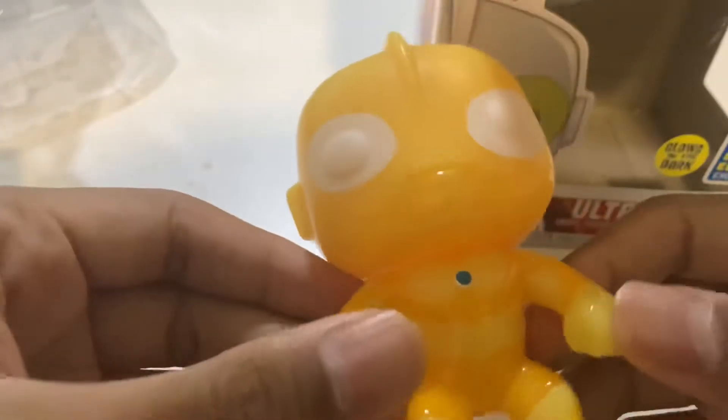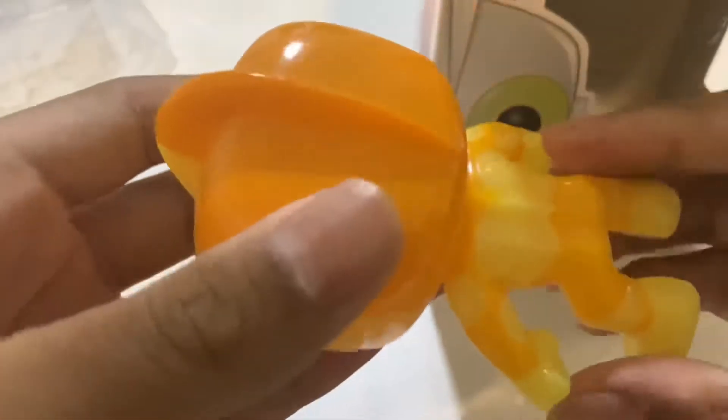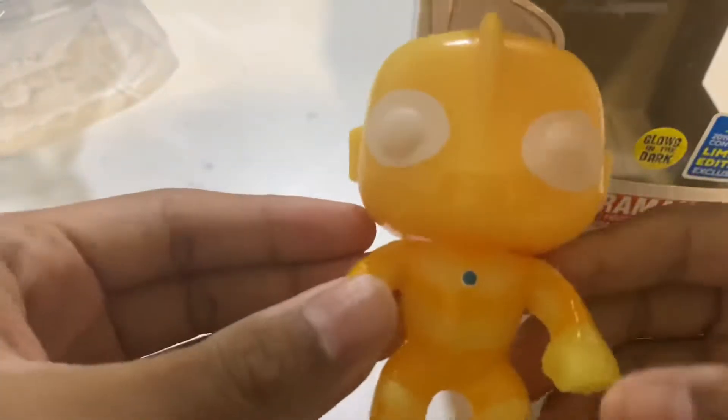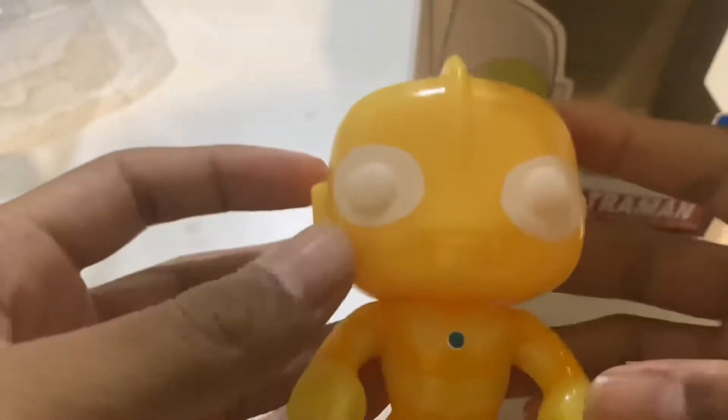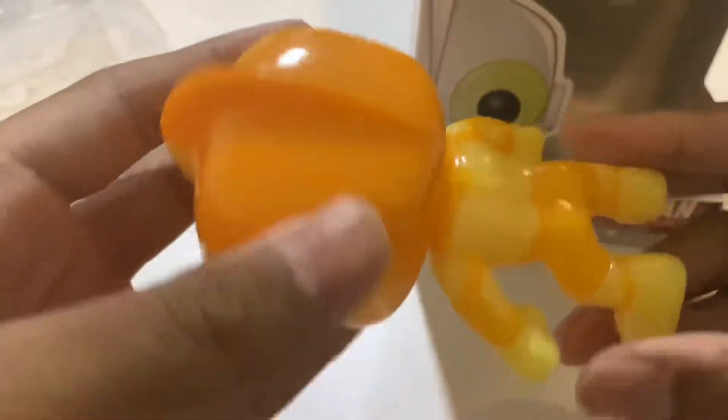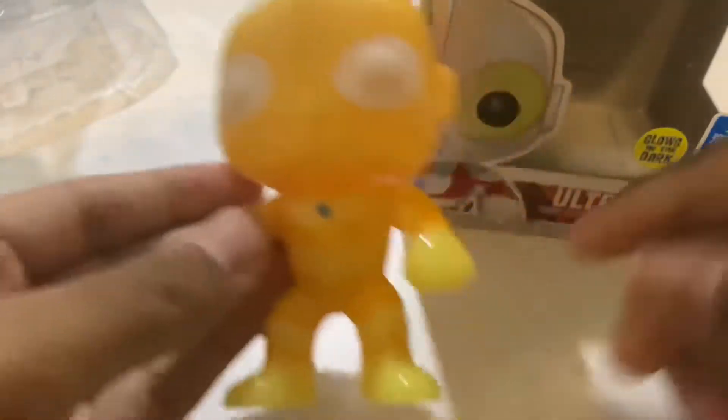Okay, first impressions — it looks really nice. It looks cute, and then again, all Funko Pops look cute. The eyes though — you can't see much of the design because it's yellow; it's supposed to glow in the dark. But if you look closely, it does resemble Ultraman and it looks really nice.